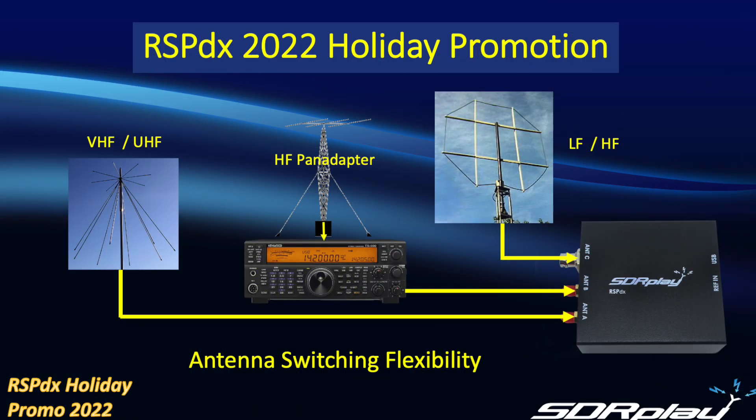Changing gears, I now want to mention the antenna switching flexibility offered by the RSPDX. With a choice of three inputs you can do many great things — you can use one of the inputs to hook up to your transceiver as a pan adapter, and then with a simple switch in the software you can switch over to different antennas connected to the other inputs.